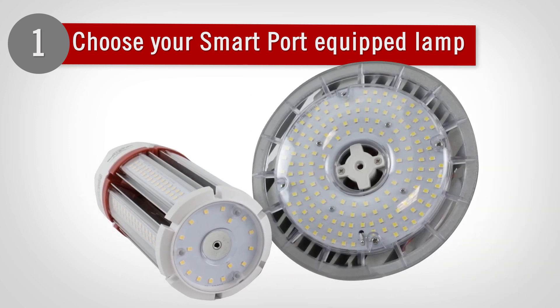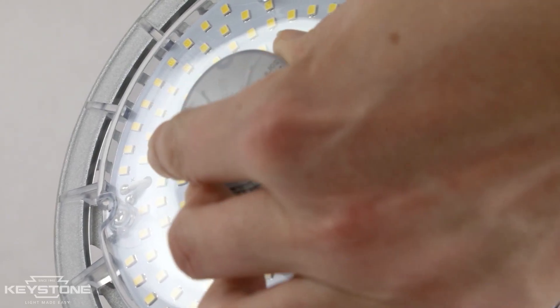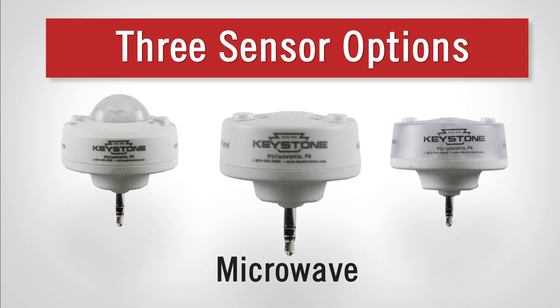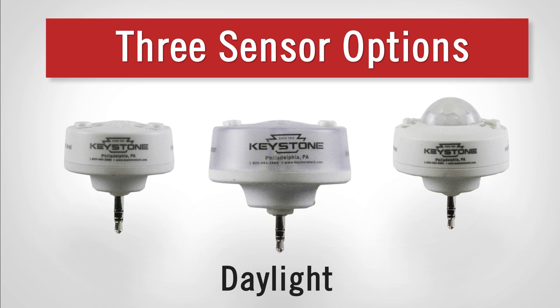First, choose your lamp with Keystone LED SmartPort technology. Then, choose your SmartPort sensor and plug in your sensor for instant controllability. SmartPort LED is compatible with three sensor options that include a microwave, PIR, and daylight sensor.